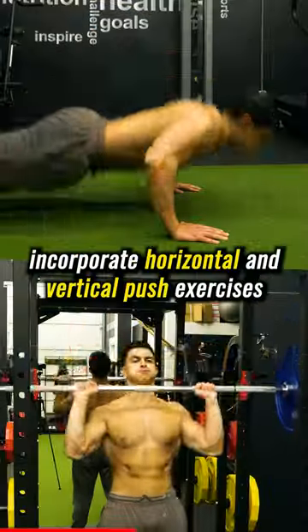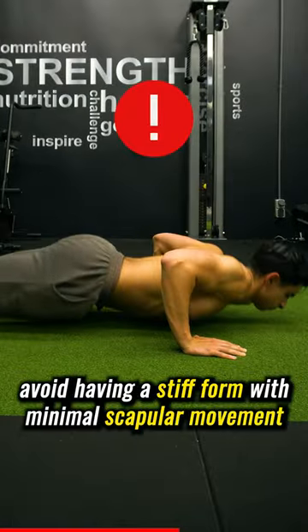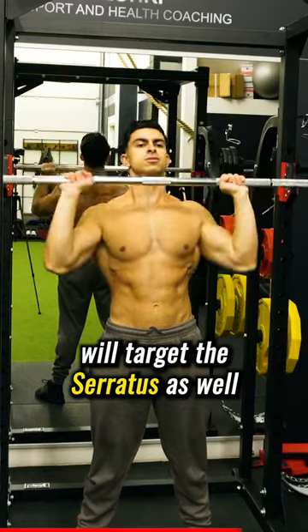To stimulate the serratus, incorporate horizontal and vertical push exercises in which the scapula moves freely. For instance, with push-ups, avoid having a stiff form with minimal scapular movement, but let your scapula move freely throughout the repetitions. A full range of motion shoulder press will target the serratus as well.